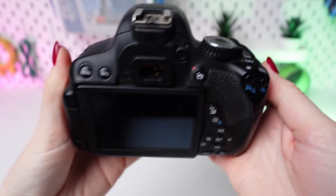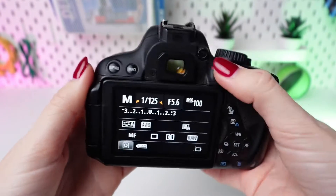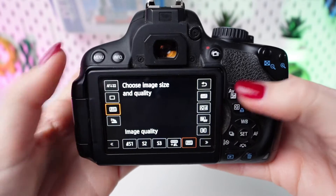Turn on your camera by flipping the power switch. Press the Q button on the back of the camera to enter the quick control screen.